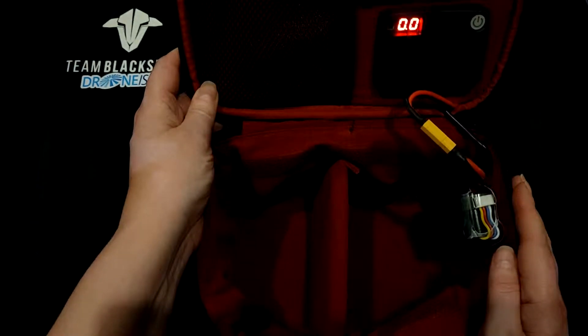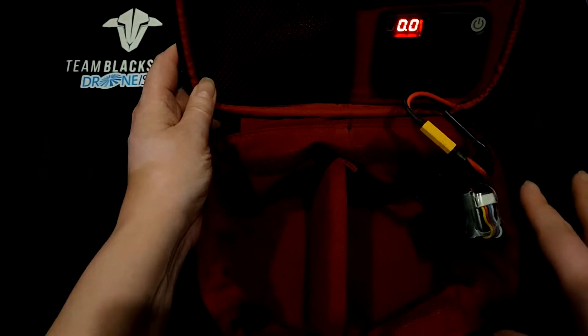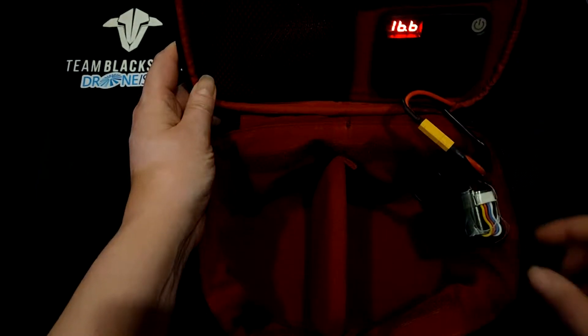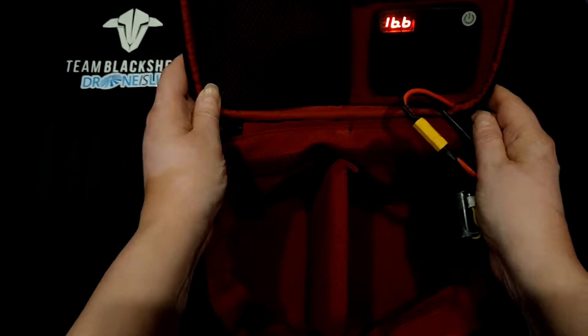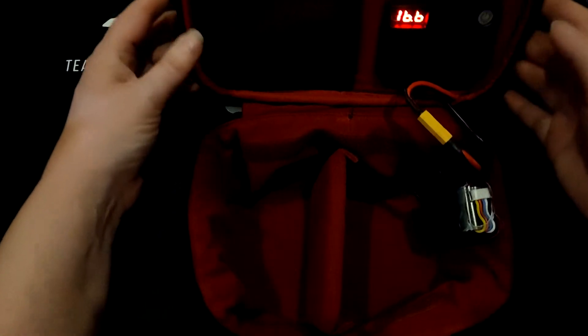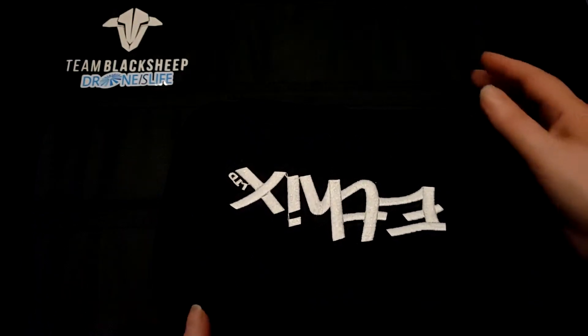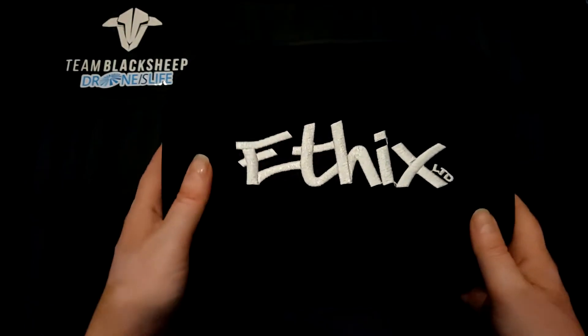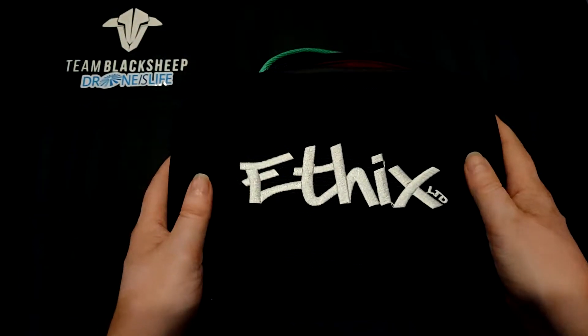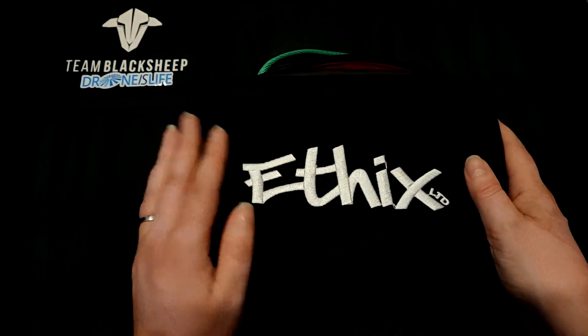It's supposed to store up to 30 1300 4-cell or 26 cell packs and will keep them thermally insulated at the optimum temperature to allow you to do your thing. Designed by Mr. Steele himself, a fantastic addition to any drone racer's lineup — the perfect bag for everybody. Now available at Droneyslife. Thanks.